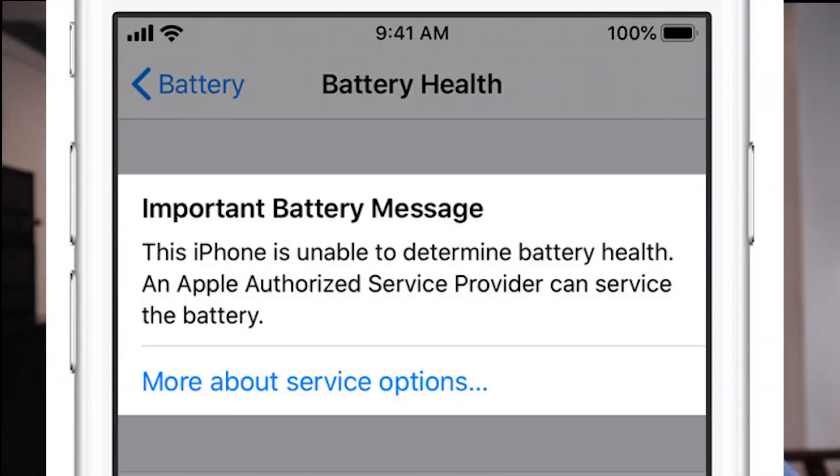There is another thing that certain people can actually get — different types of warning messages where it doesn't even say a percentage. You can have a message saying: 'The iPhone is unable to determine the battery health. An Apple authorized service provider can service the battery.' So it might give you an unknown type of reading. Generally, if you do have any type of other warning message where it is not saying any type of percentage, there is a good chance that your iPhone probably does need a technician to actually have a look at it.